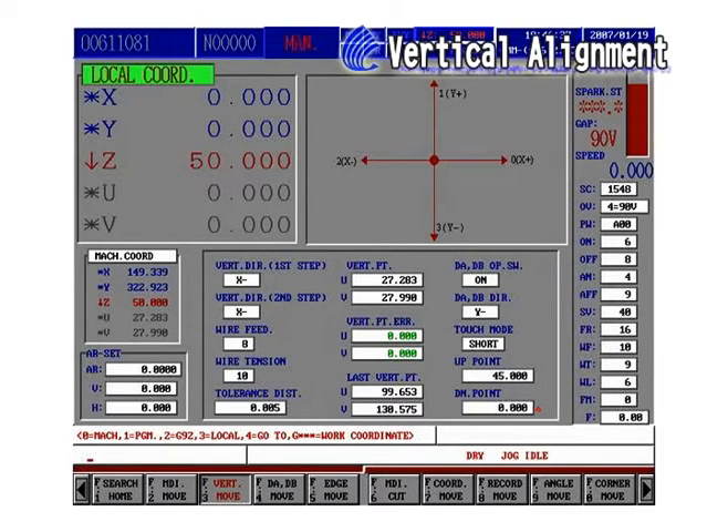Step 2: Single direction alignment. Please set the first and second step alignment direction in SAM. DADB Dip Switch: if the setting is enabled, then the machine will execute DADB checkup after the first vertical alignment is done.